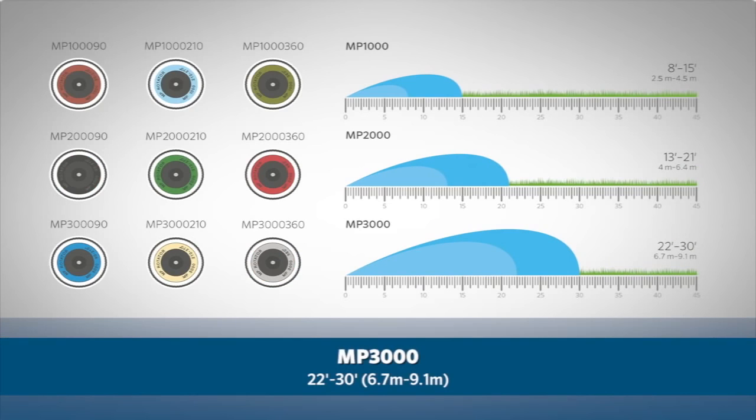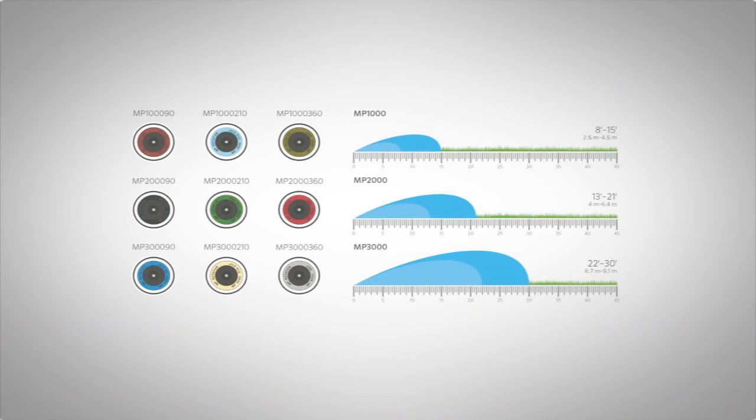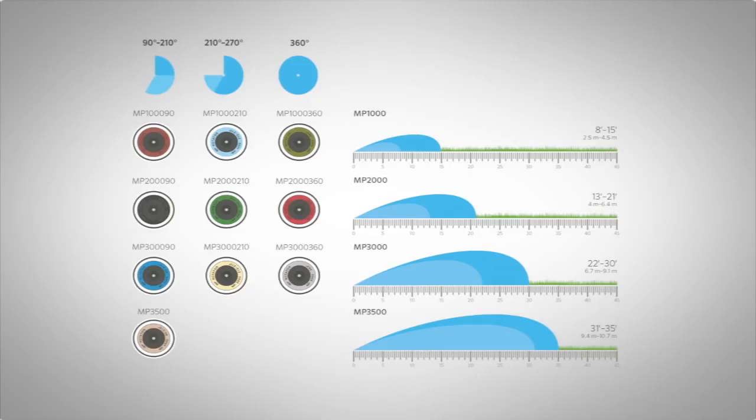The MP 3000 covers 22 to 30 feet or 6.7 meters to 9.1 meters, and the MP 3500 covers 31 feet to 35 feet or 9.4 meters to 10.7 meters. The MP 1000, MP 2000, and MP 3000 are available with three arc adjustment options: 90 to 210 degrees, 210 to 270 degrees, and a dedicated 360 degree full circle. The MP 3500 is available with a 90 to 210 degree arc.